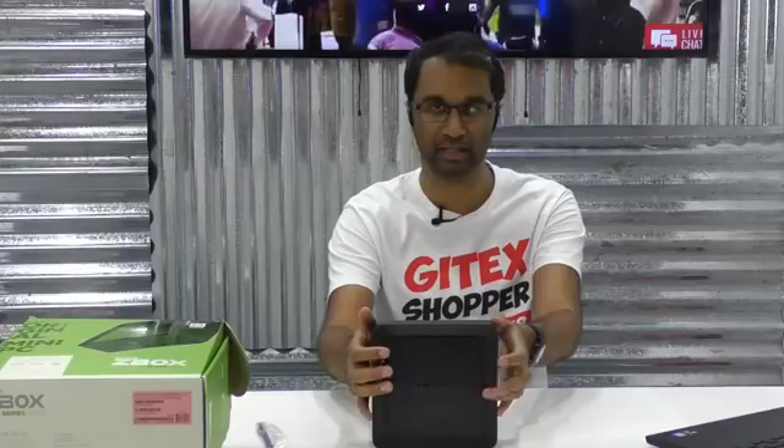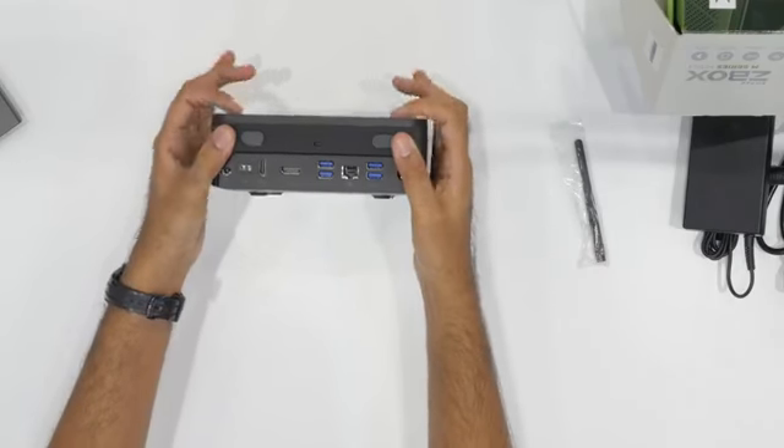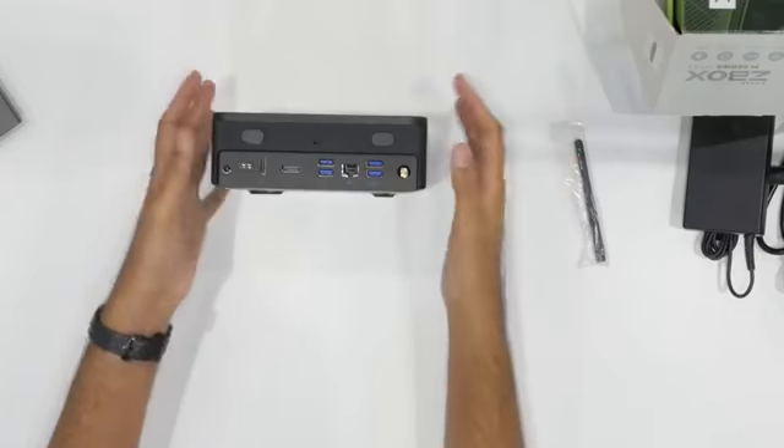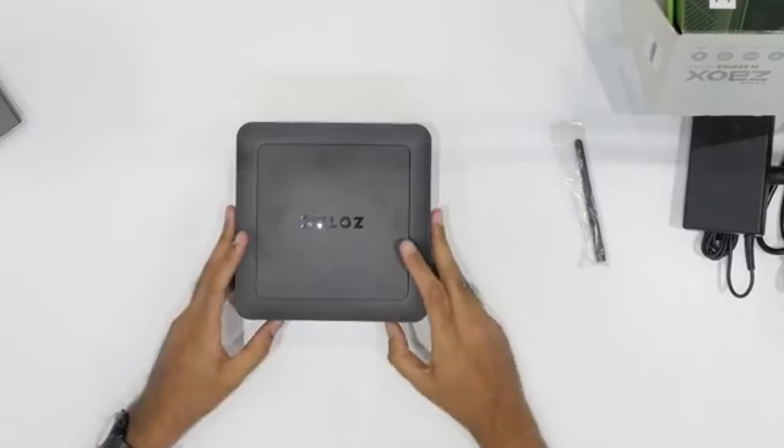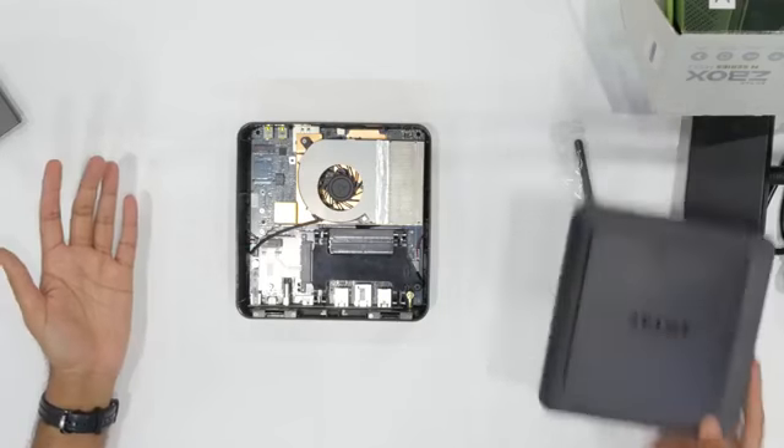One thing I love about the Zotac ones in particular is you don't need any tools to get into the device. There are two buttons on the top that actually pop open the top plate. I'm going to press these two tabs and the top plate pops open so we can get inside. Simple as that.